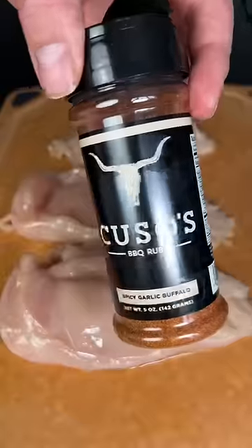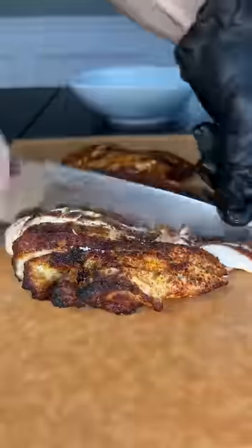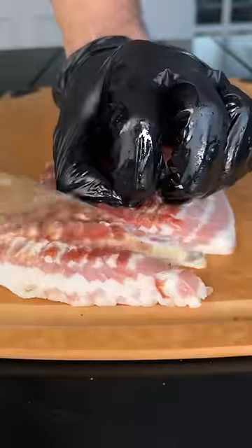Being from Western New York, this is how I make buffalo chicken dip, and this is what I do differently to make it better than anyone else's. Start off with some chicken breast — I just put some Cuso's buffalo rub on there. You can smoke these or cook them in a pan, it doesn't really matter, or use a rotisserie chicken if you want.